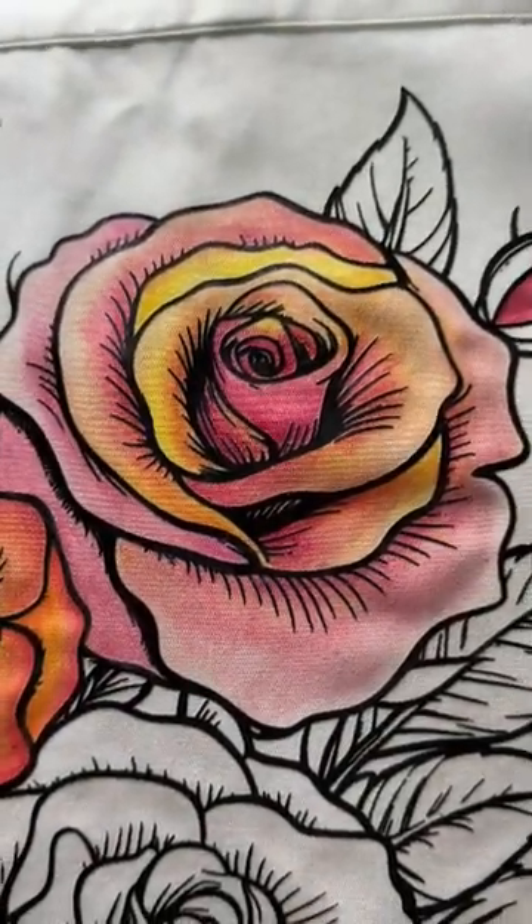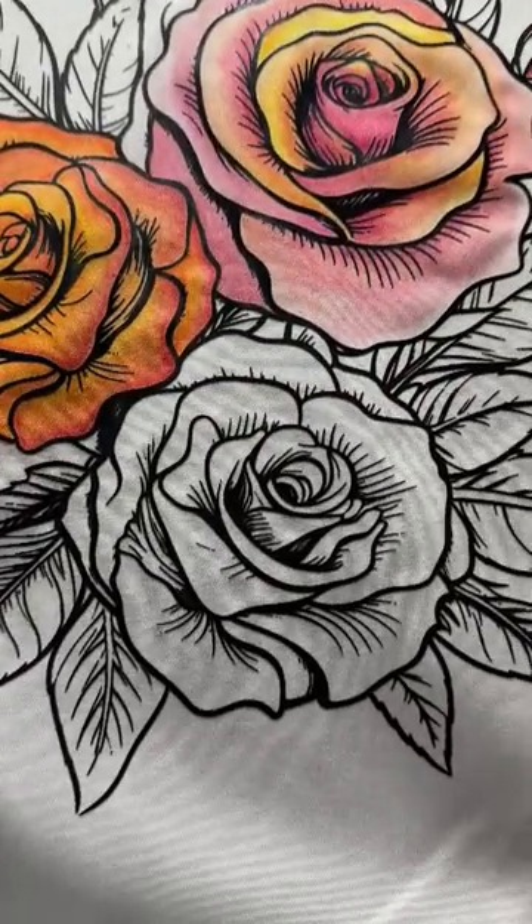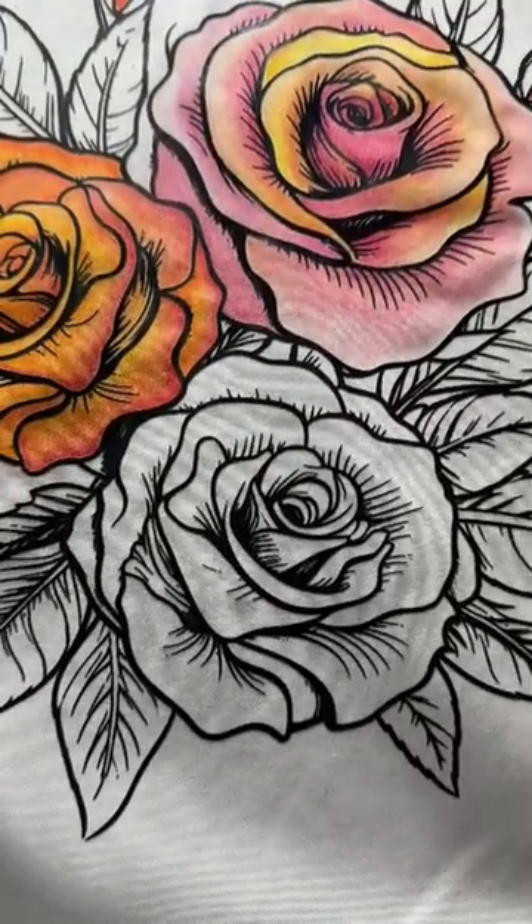I came in and added some more pink on that one. So the next question is, which color will this one be? Stay tuned and you'll find out.